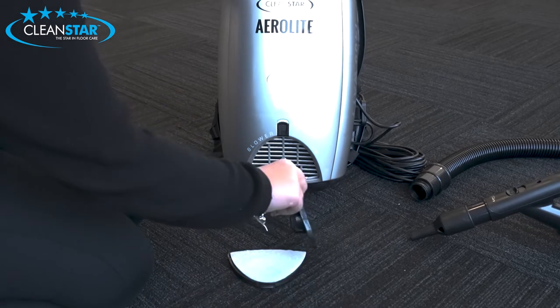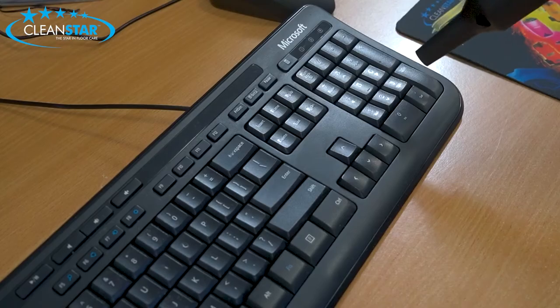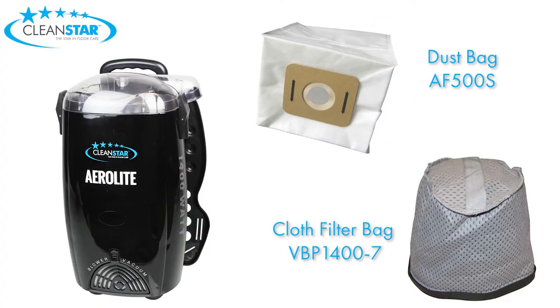The Aerolite by Cleanstar can be used in both vacuum and blower modes, and it comes with a dust bag and cloth filter bag.